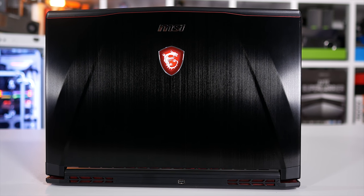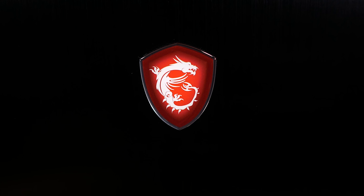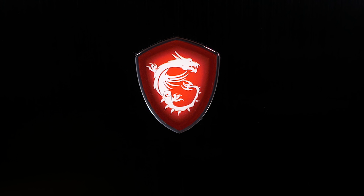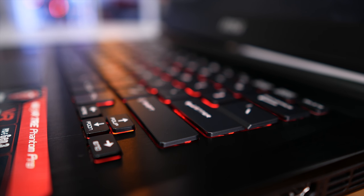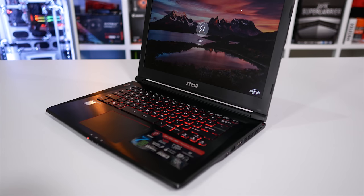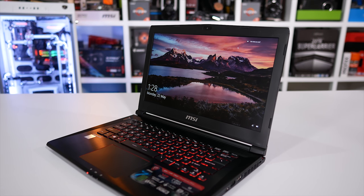The lid and chassis are reasonably sturdy for such a thin laptop, and I really like the lid design. Even with the big Red Dragon logo, it still looks very classy. The lid also opens up very nicely thanks to some quality hinges, and inside we find a very slick SteelSeries red backlit chiclet keyboard, which actually offers very nice feedback.